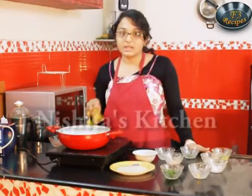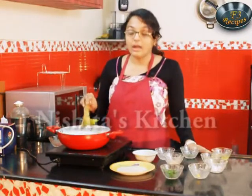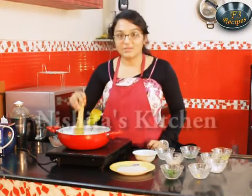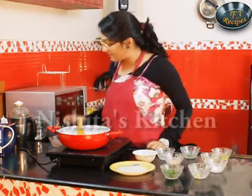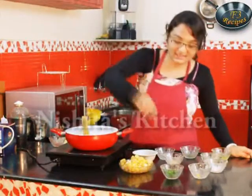If you want this very healthy then you can use olive oil instead of normal oil, or you can also avoid oil altogether. Now our potato paneer chaat is ready. We will take this into a serving plate and garnish it.